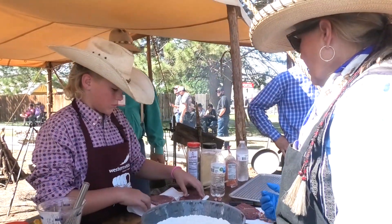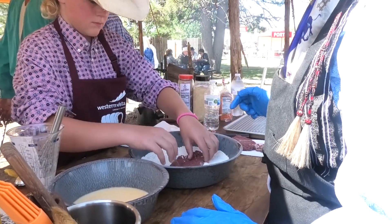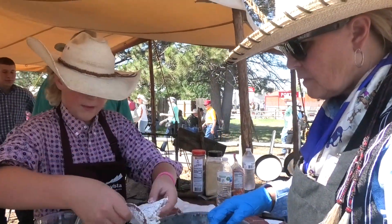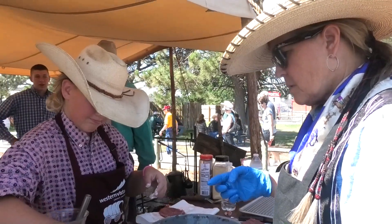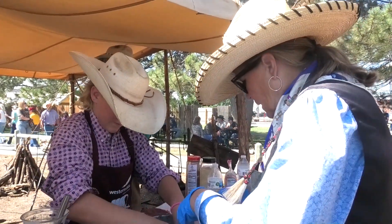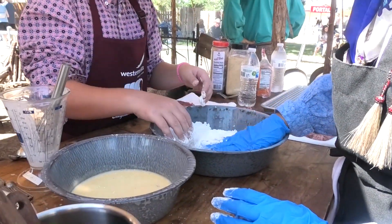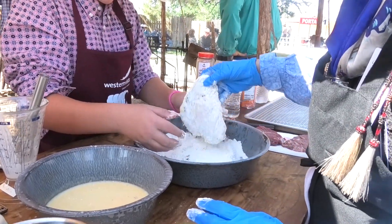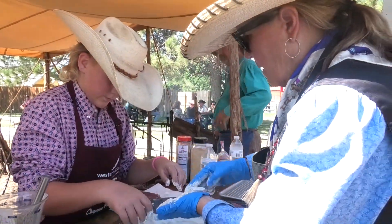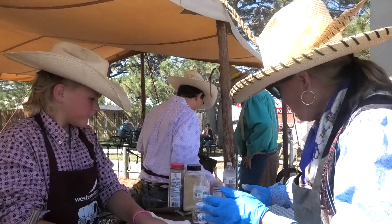We're going to start breading. Flour first, then we put it in the wet. Then flip it, lift it up, let it drip a little. Now do it back in the flour — I like to do it like this. We can always make more flour. I like to press it like this to get that flour really ready to stick on there. See? And then I pat it like this. I'm going to let you do the other one — I was just showing you. Then we're going to lay it right here. Number one.